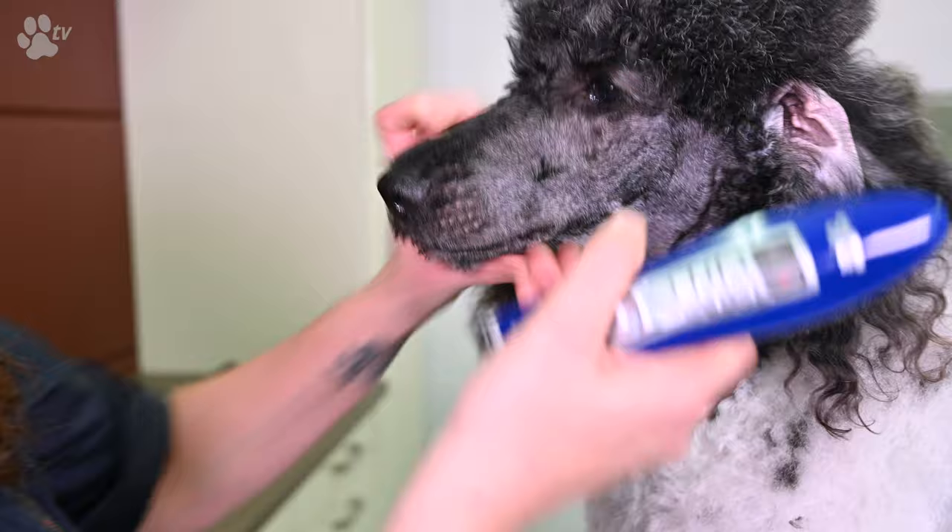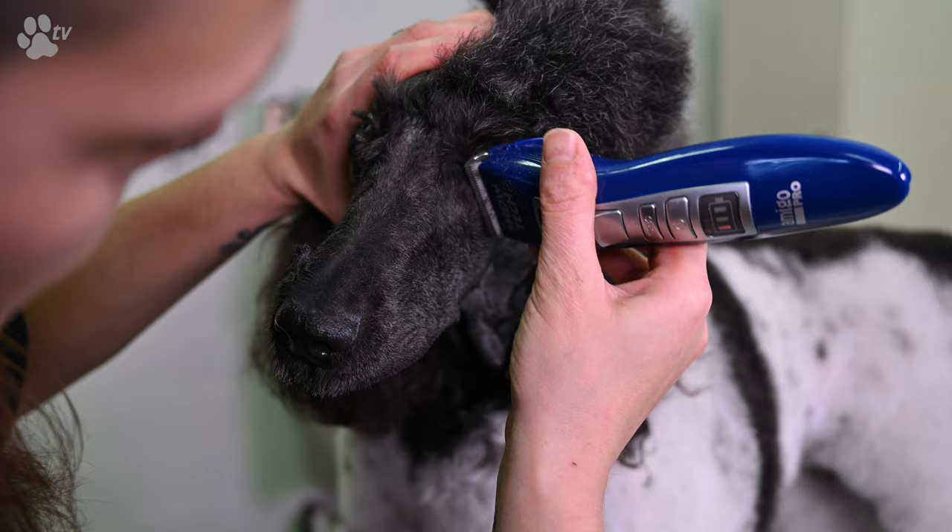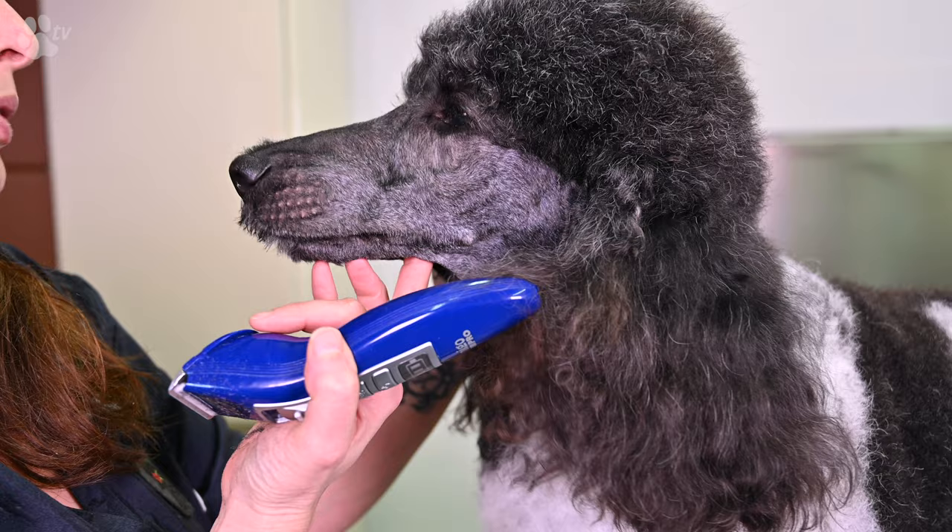I start to clip the bridge of the nose, just between the two eyes. You see me always pulling my clipper away from the eye. If you have a black dog with a white skin it's sometimes very difficult, because you can see the skin through the hair.